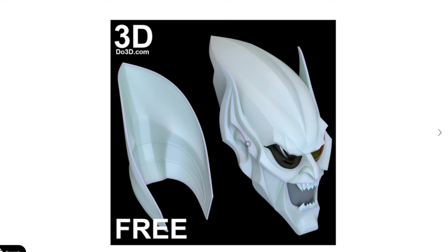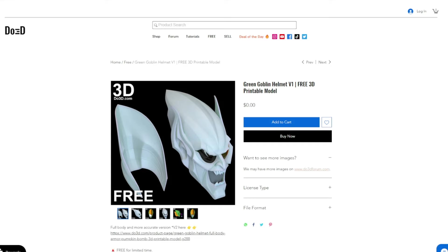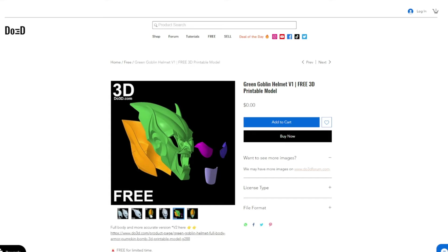First up, the files. There's a pretty good free file from DO3D. While it is free, it's probably not as good as their paid one. We're gonna download this one and take a look at it — it just doesn't have the same cuts as the paid file and it does look a little bit different, though arguably maybe possibly better.